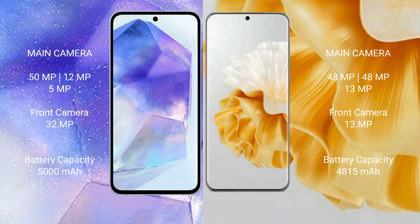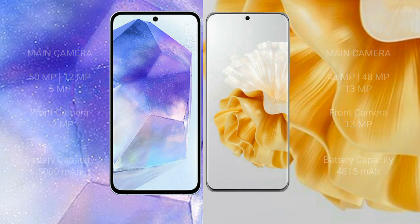Samsung Galaxy A55 has a 5000mAh battery with 25W fast charging support. Huawei P60 Pro has a 4815mAh battery with 88W fast charging support.